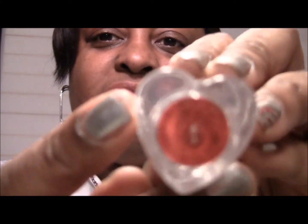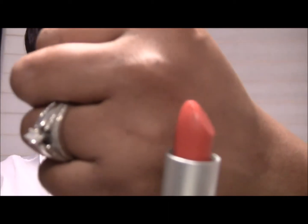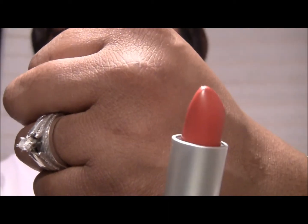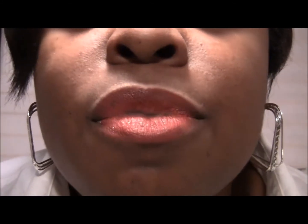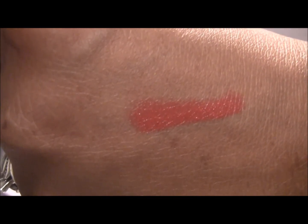Okay, so this is the first color and it's called Fixation. This color is a deep orangey color and it is a matte. It's pretty creamy — swatched on my hand it looks like that, and that is Fixation.